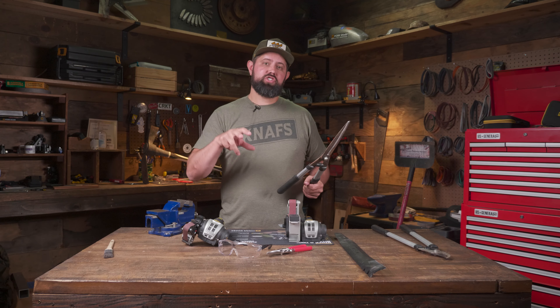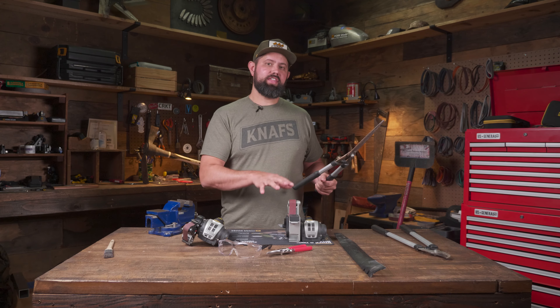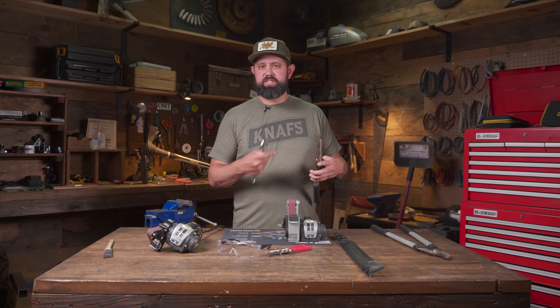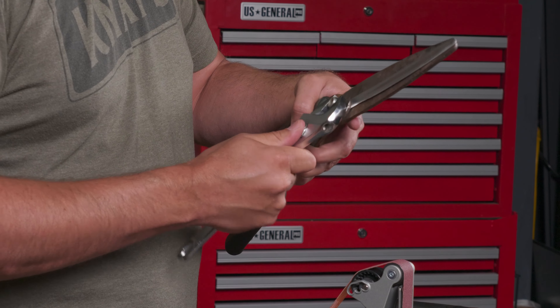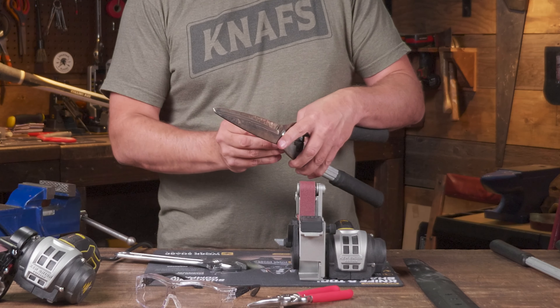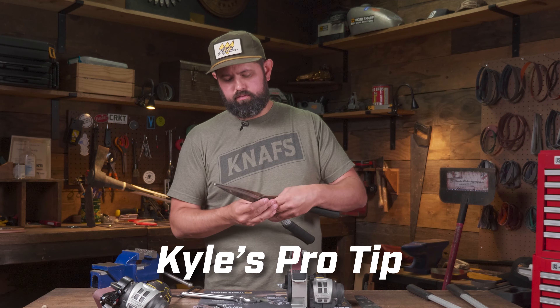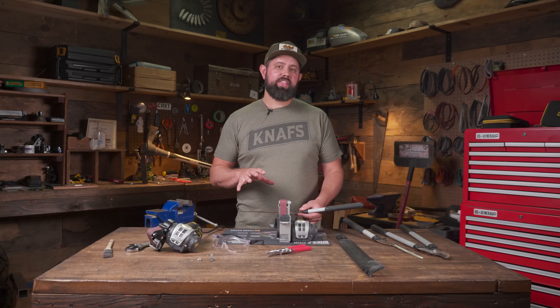Now let's show you how to sharpen these on the blade grinding attachment with the elite package. With some tools it may be easier to disassemble in order to reach the edge — since I'm using the blade grinding attachment I'm going to go ahead and disassemble these and sharpen them that way. Be sure to throw your nuts on the ground — it's a fun little game you can play with yourself later trying to find them.